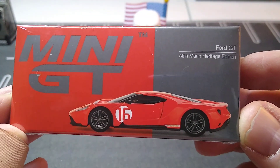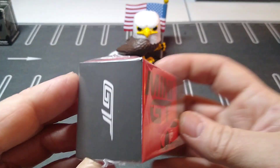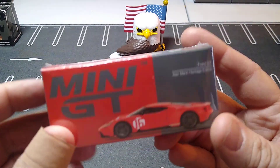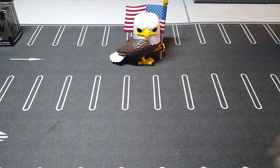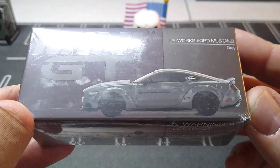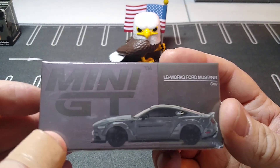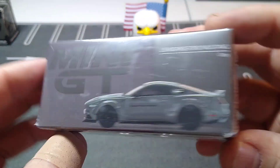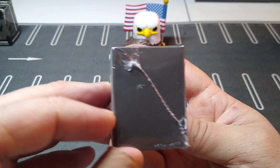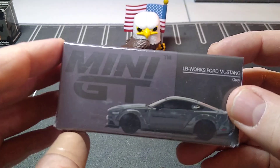I got this new Ford GT in the Allen Mann Heritage Edition — this thing looks freaking sweet in orange. I love the Ford GTs from Mini GT, so awesome. Then I got a Ford Mustang in gray. I wasn't originally going to get it, but I saw Phil from MDC unpack it on his channel and thought it looked freaking awesome, so I grabbed it. Really cool car.